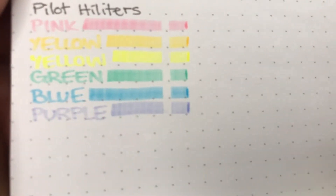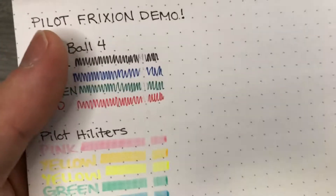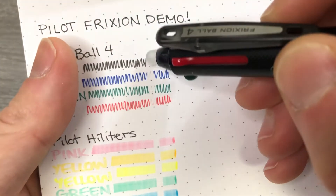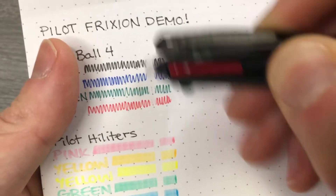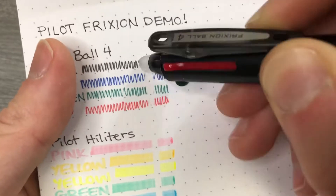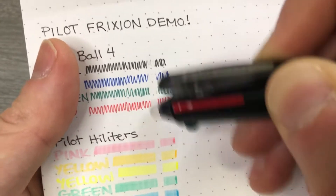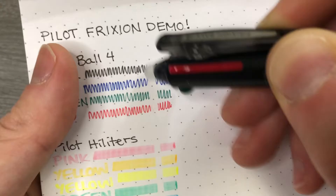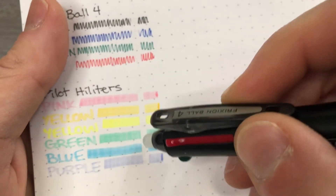With a little bit of friction, we have essentially removed the visibility of the ink. It is extremely hard to tell that it was there before, in my opinion. Looking through my phone camera is actually doing better than looking around my phone from about a foot away. See how the ink fades? That is purely caused by the heat of the back end of this pen rubbing on the paper. And that's all it takes.